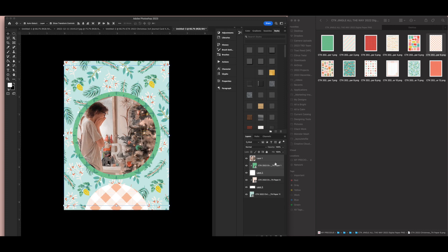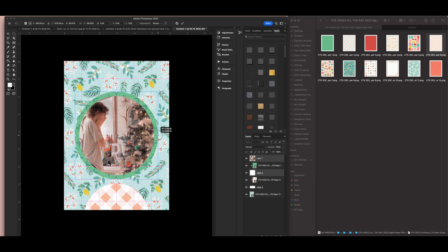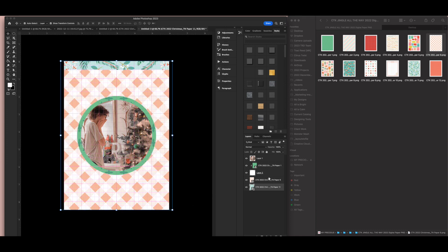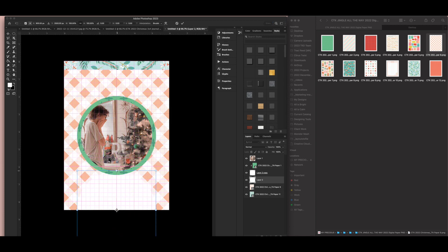I'll make the photo four and a half inches since I want it slightly larger. I'm going to duplicate the matte layer and drag it down to the bottom, then make it smaller. Then I'll drag it back up and clip it.